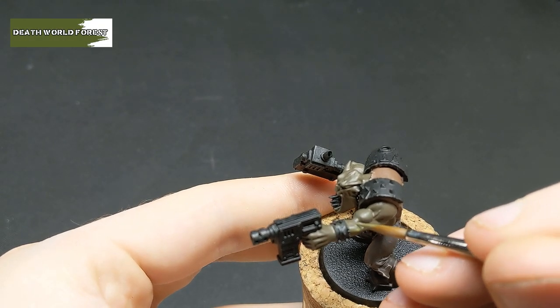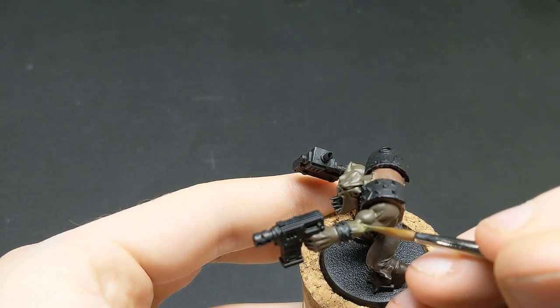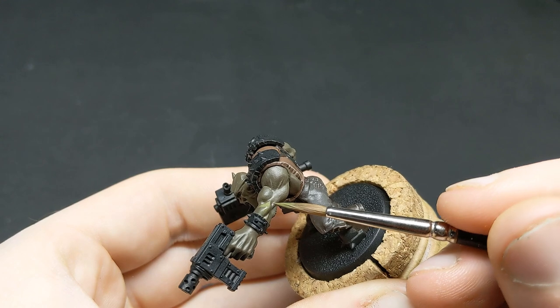Next, we're going to layer the muscle with pure Deathworld Forest, making sure this is slightly watered down to help it flow smoothly onto the model.